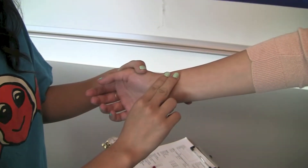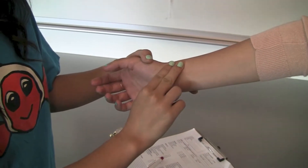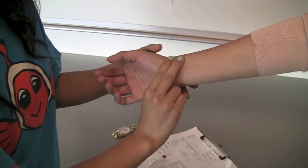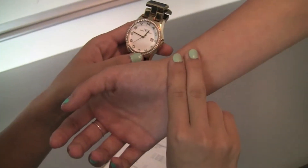Find the pulse between the tendon and the wrist bone. Do not press too hard or you might not feel the pulse. As soon as you feel a pulse, count the pulse beats for 15 seconds, exerting pressure with your two fingers the whole time. Make sure you have a clock, timer, or stopwatch to look at while counting the pulse.